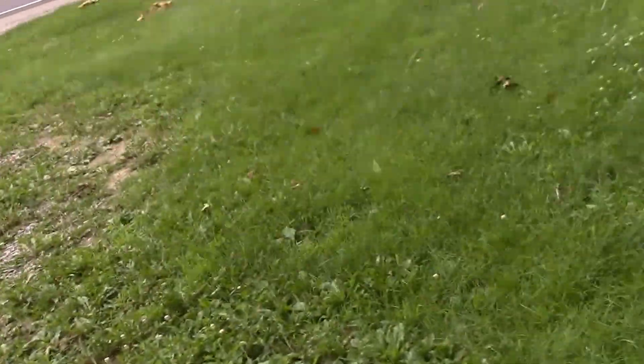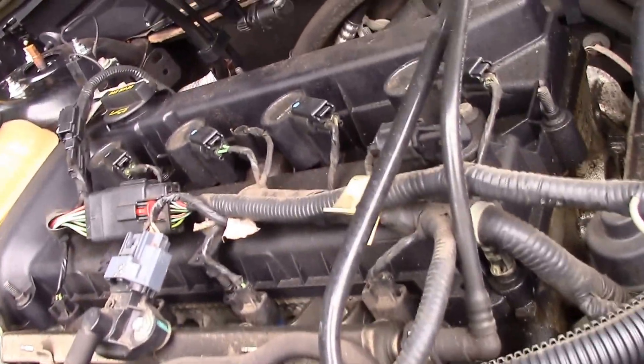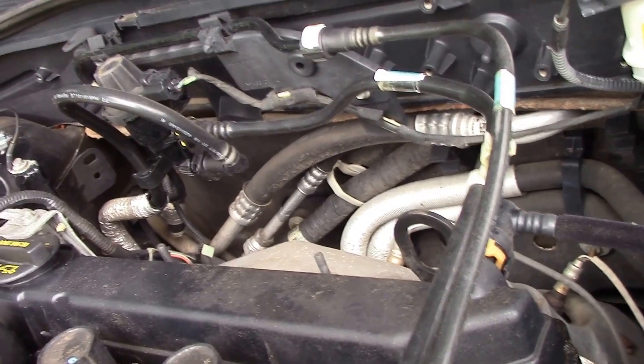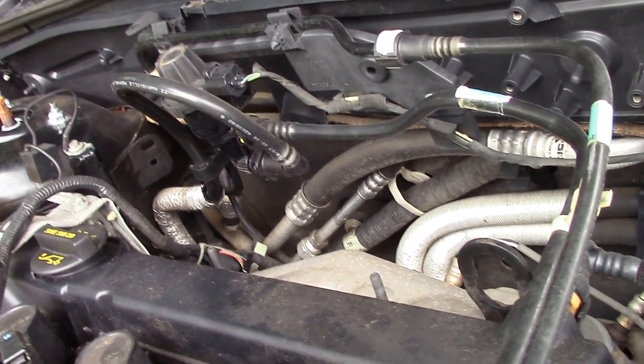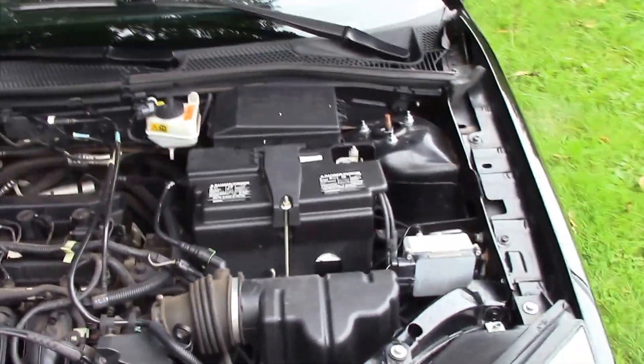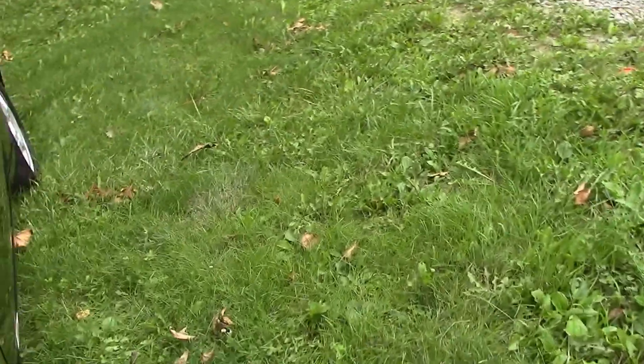Let's hop out and have a look at the motor — a four-cylinder, I think it is a 2.0 liter four-cylinder. Just be quiet so you guys can listen to the motor, and I'll give you a quick look around in here. That's the motor, 2.0 liter four-cylinder.